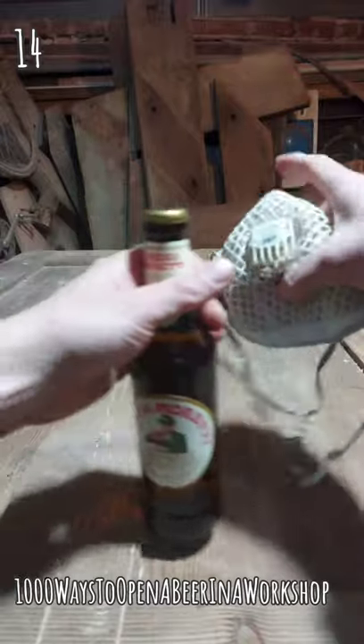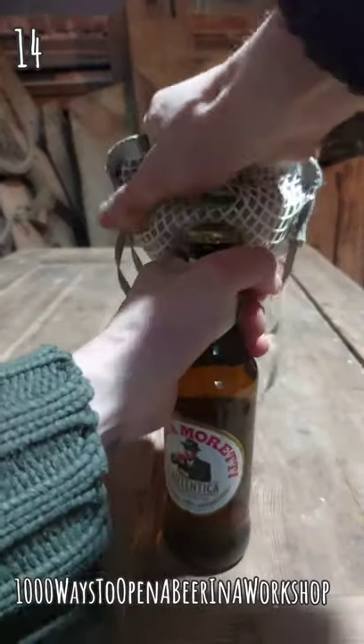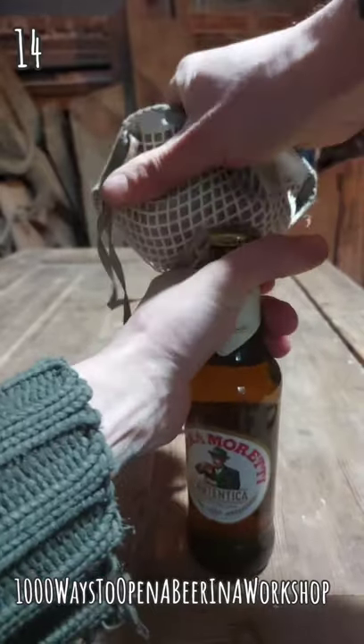Some models, such as this one, are fitted with a bottle opener. Just need to get it underneath the bottle cap, get a good latch and push.